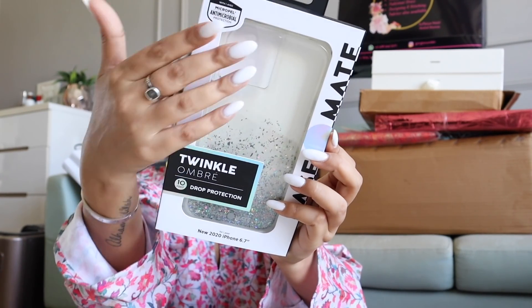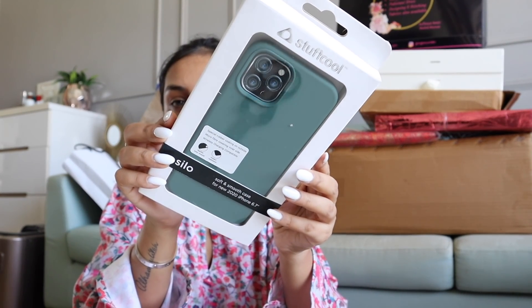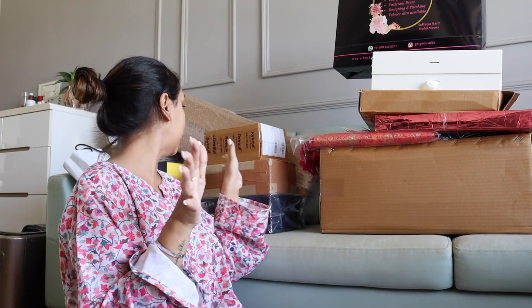Next up I have two phone cases from a brand called Stuff Cool. I have two iPhone cases — one is clear with some glitter in an ombre effect going up, and then there's one more which is a beautiful shade of green, which is really nice. I can definitely see myself using both of these. I'm also glad they're for the correct phone model — I have an iPhone 12 Pro Max — because a couple of times in the past I've received PR for wrong models, which is a little wasteful. Now brands check, which is a good thing.